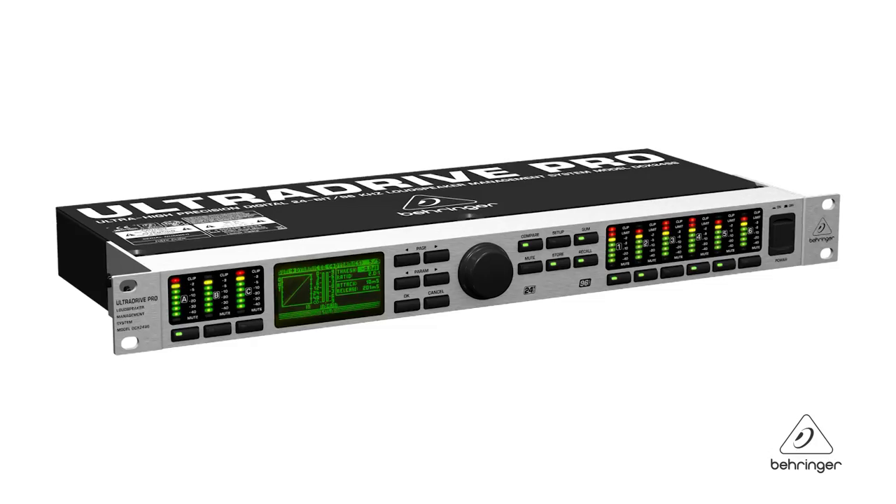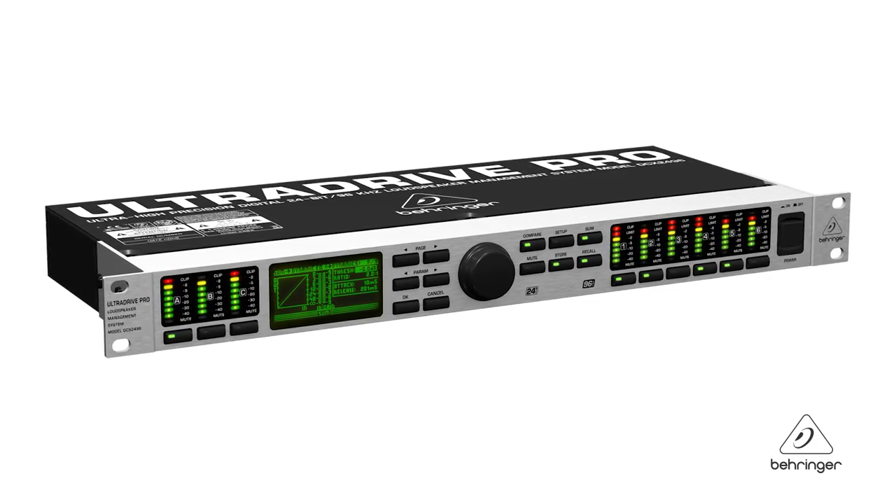Hey everybody, it's Phil with Behringer. How are you doing today? Welcome to Music Group Studios. I want to talk to you today about the Ultra Drive Pro DCX2496.